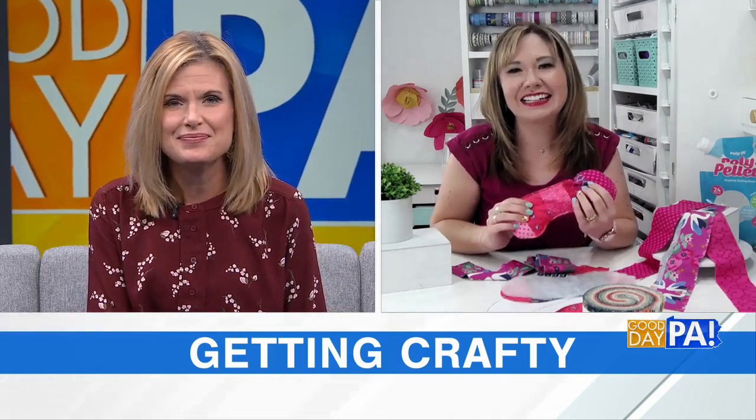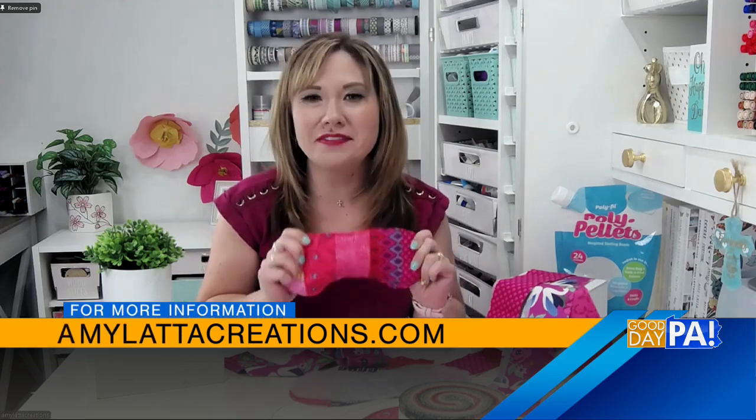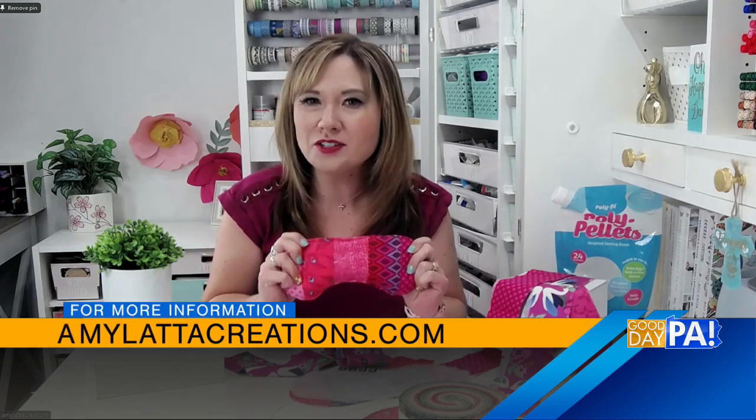If we want to make it ourselves, you said it's on your website — remind us of that website. Sure, it's amylattacreations.com, and you can find this as well as lots of other fun projects to try. Lots and lots of projects.